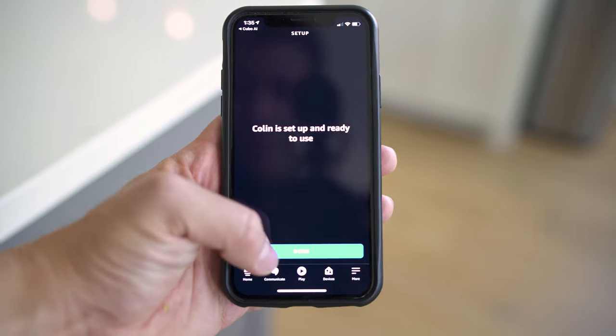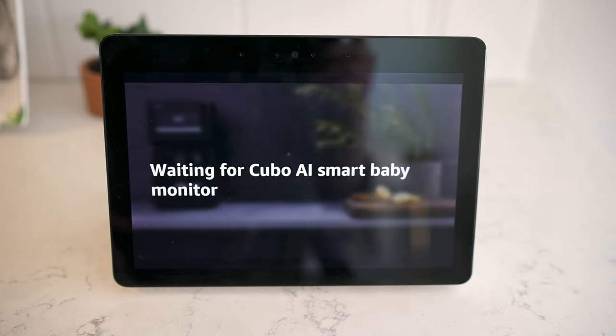Another feature with the Plus is going to be the smart home integration with Google and Amazon devices. It's a bit buggy — doesn't always work. For our style, it's not something that we use too often. It is cool, but we tend to just stick with our phones in the app. I do get how some parents would get good value out of it if they plan on longer periods of video viewing.